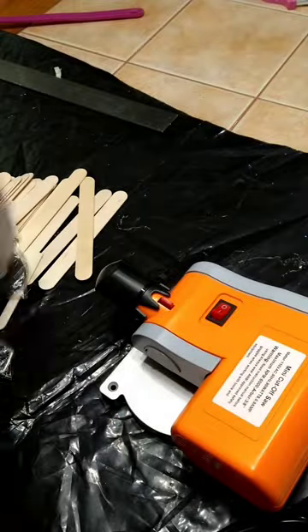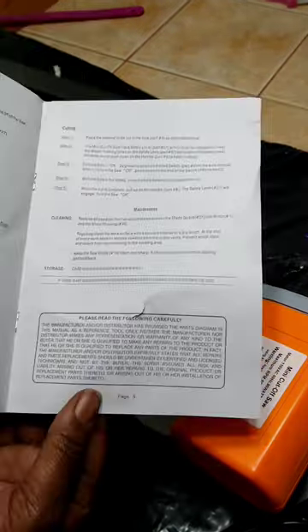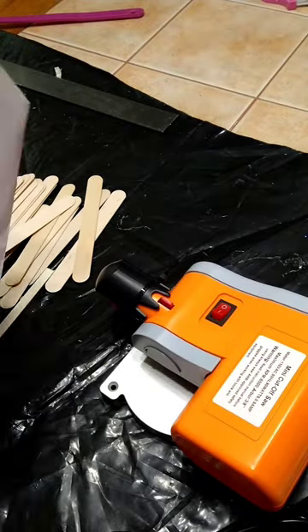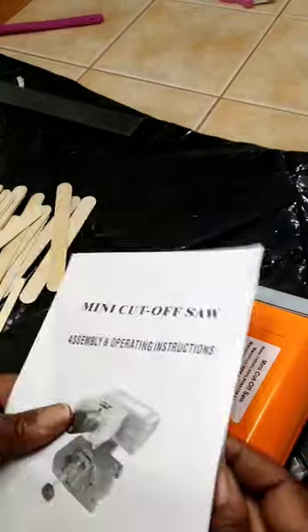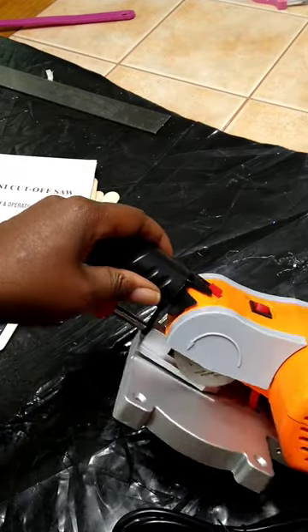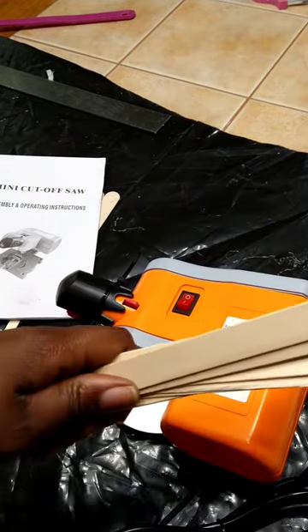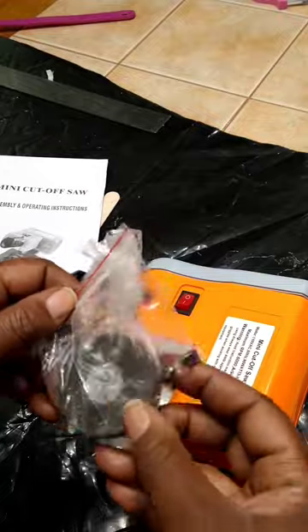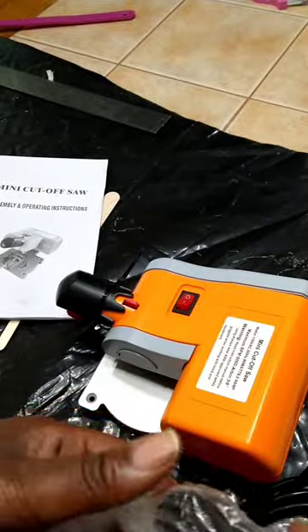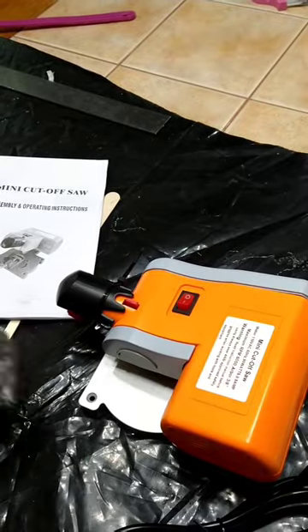It says to read the whole book prior to use, and it's not that much to read, so I went through and read everything. From what I see, everything is already put together. The HSS blade - that's the blade you're gonna cut wood with - is already in there. Then of course you have the other blades, which you'll use to cut metal, tin, stainless steel.